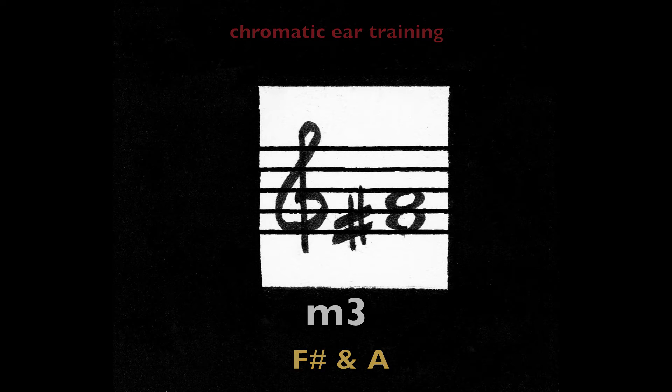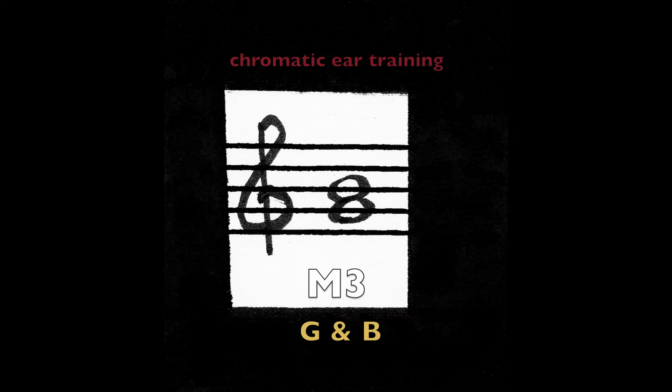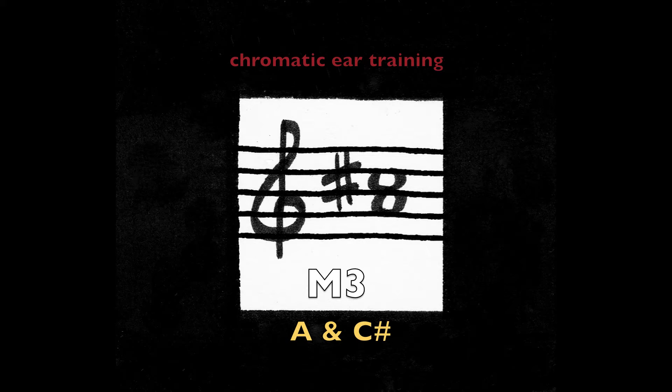F sharp and A. Major third — G and B. Major third — A and C sharp.